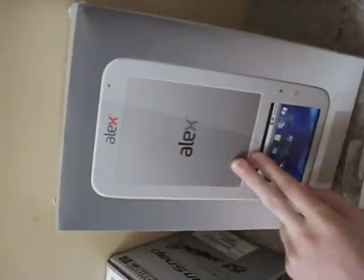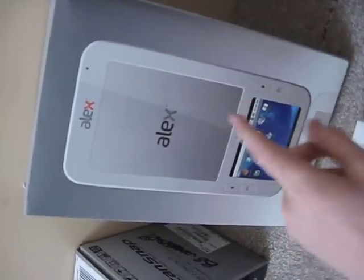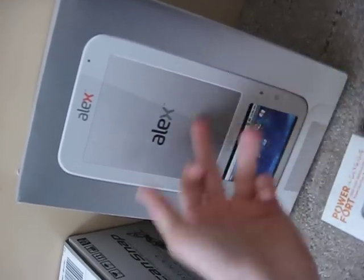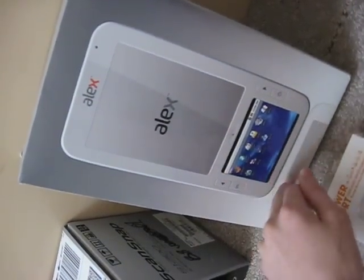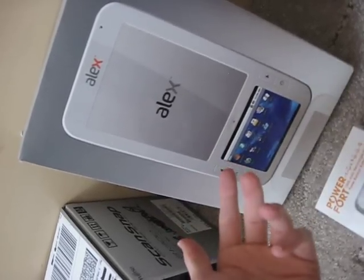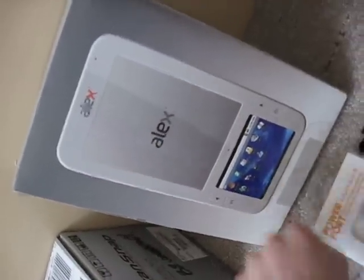This is the Alex e-reader — awesome e-reader. It's like the Barnes & Noble Nook, but it's got two screens. On the bottom is a touchscreen Android operating system with Wi-Fi, a microphone, and you can watch videos. I think it connects to networks — you can hook it up with Verizon or GSM networks, though I'm not 100% sure on that part. But kind of like the iPad, I think you can hook up to a cell phone network if you pay for it.